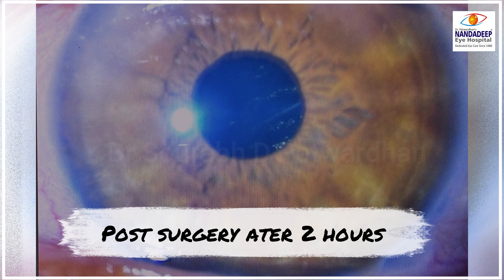The cornea, as you can see, is crystal clear. I must emphasize you must use a good dispersive OVD to protect the endothelium for this technique. But I think you should try it, because it makes things much simpler, much faster, as well as safer for the patient. Thank you.